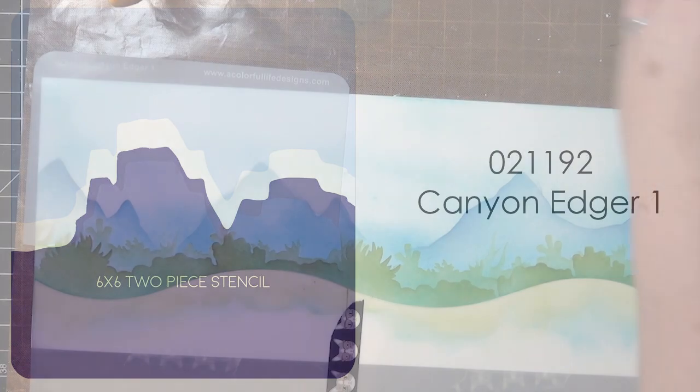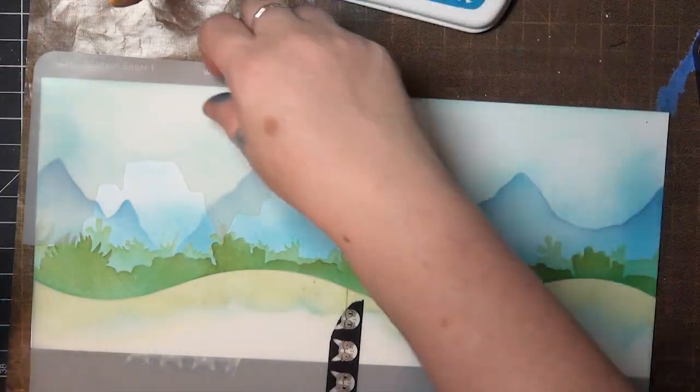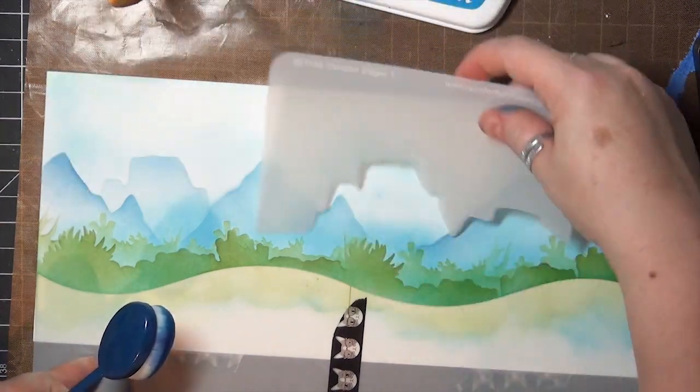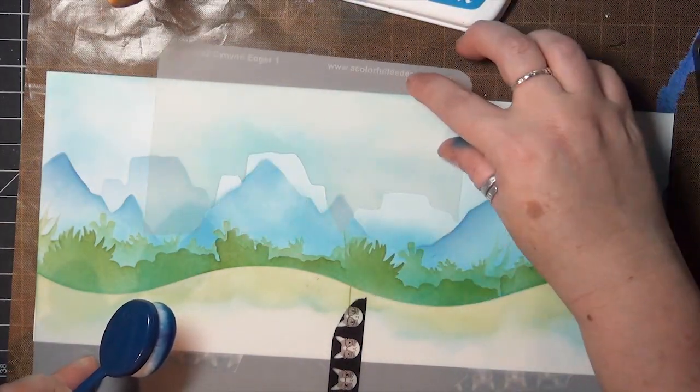The last layer of the background is this Canyon Edger, and again I didn't worry about masking on this layer because the color is light and those mountains are further away.